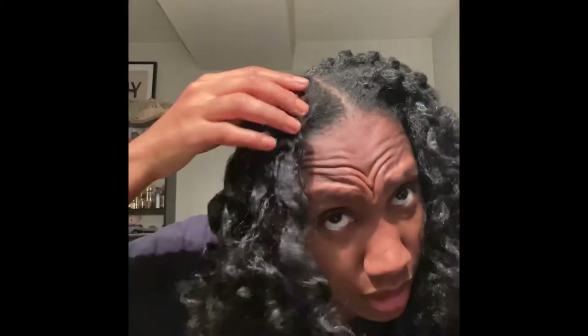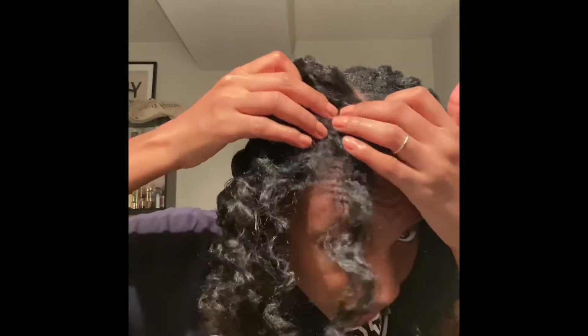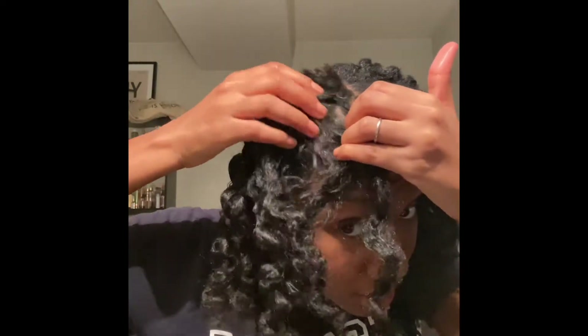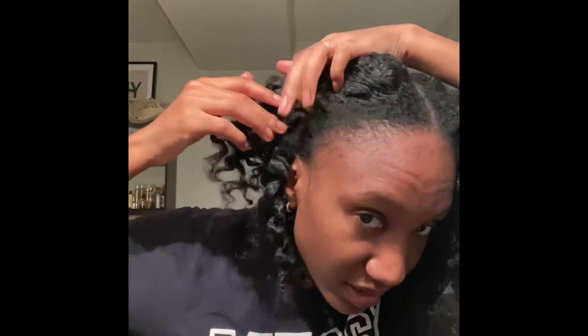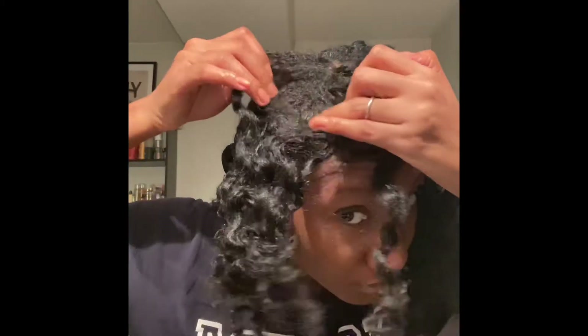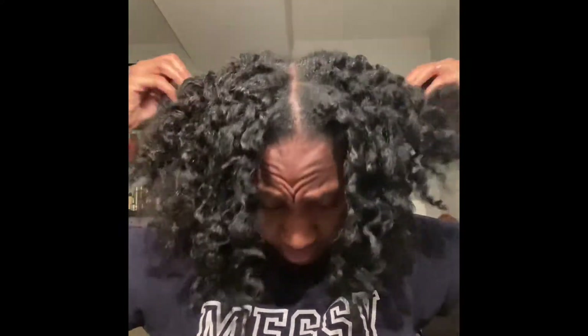My hair feels soft but also dry at the same time. It's kind of like putting oil on cotton — it's soft because it's cotton but dry because it's cotton. The inside of my roots are very well conditioned because that's the part that got the moisturizing and sealing. But everything outside is dry. You can see the difference — look how dry this is versus how moisturized the inside is. That's my hair after taking down the flat twists.